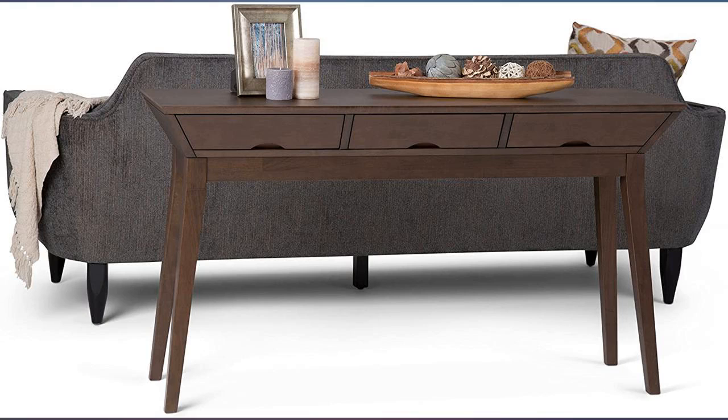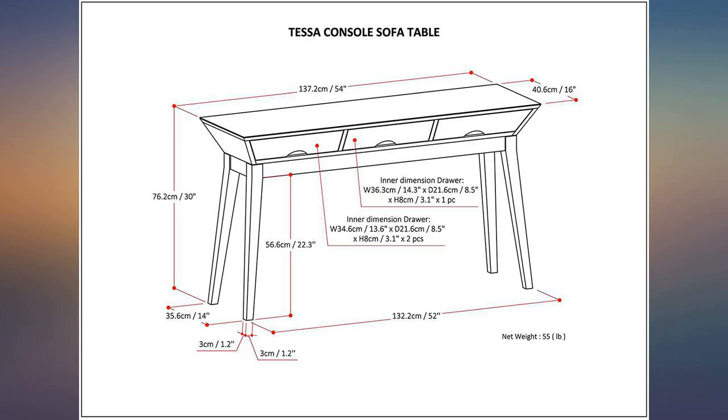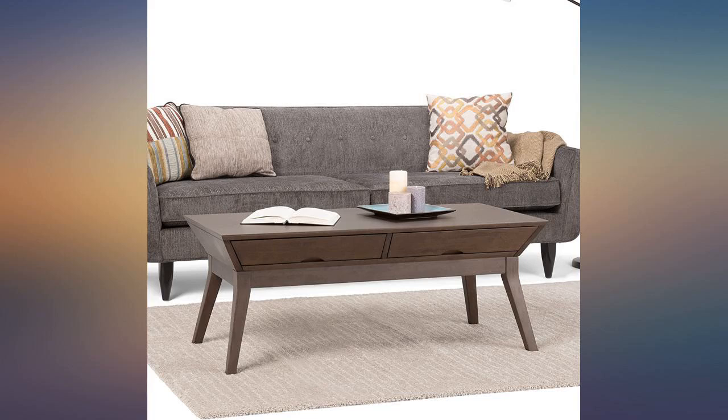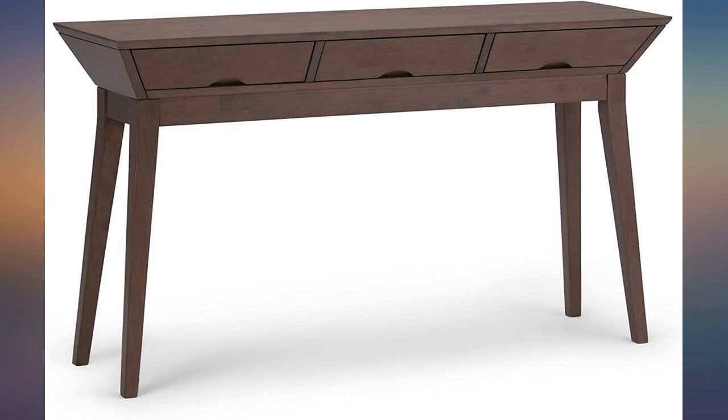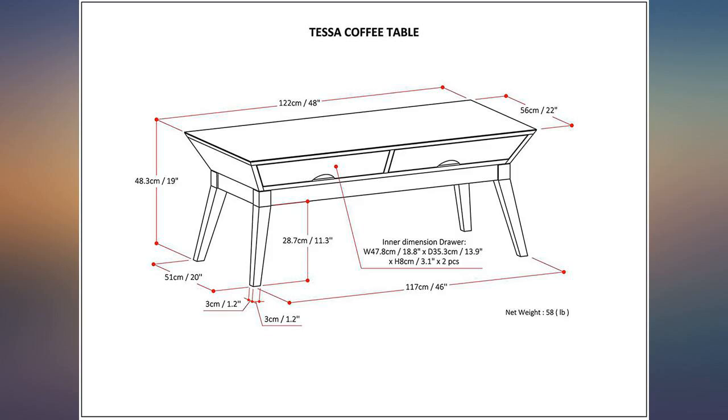It fit perfect in the entryway of our small home. My husband put it together — he said it was a bit difficult, but all hardware was included. There is a small dent in the front and a small scratch in the center towards the back, but we will live with it. Very beautiful piece.